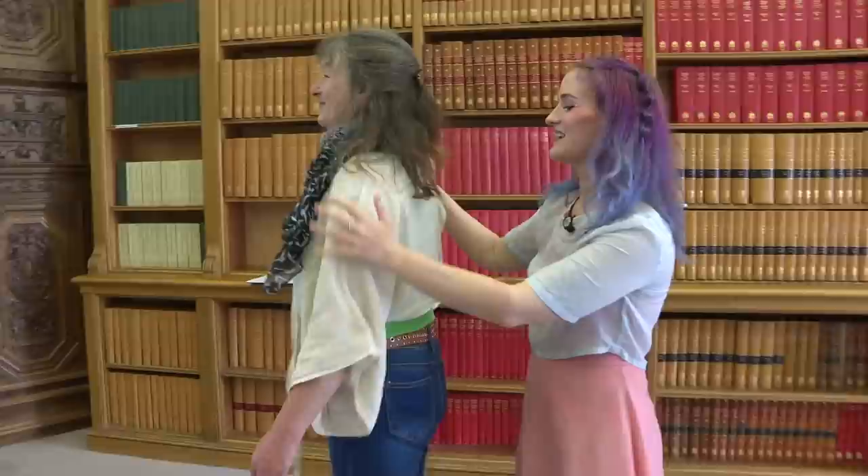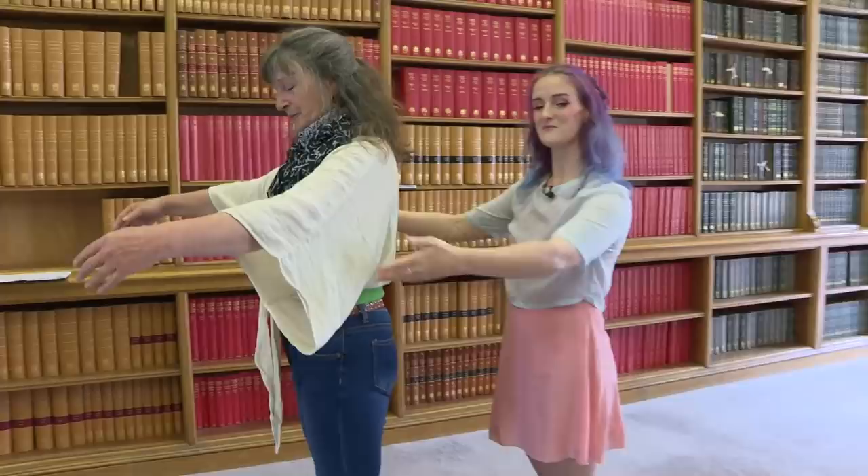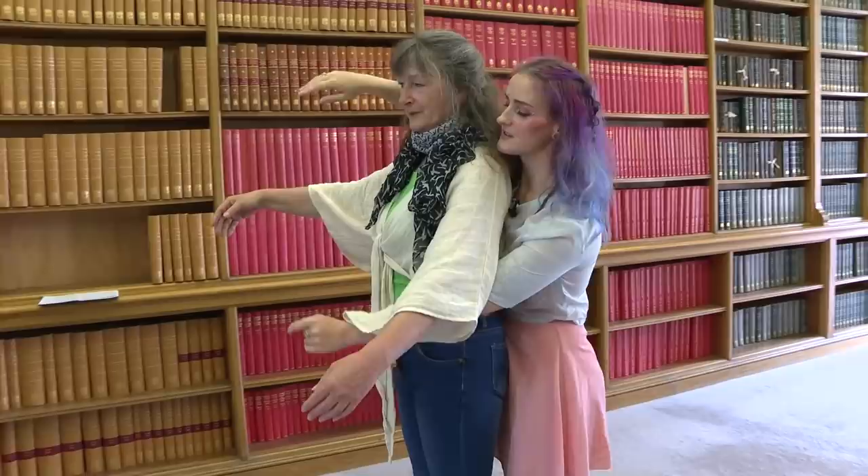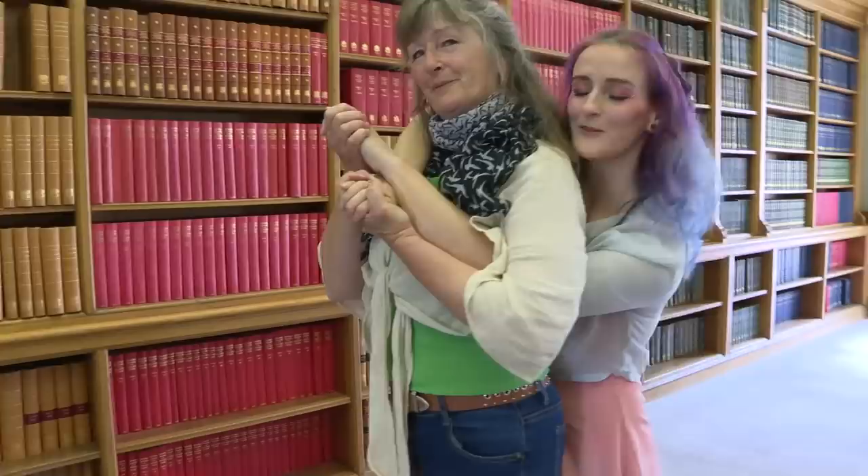Here is your symbol in a hug: the trefoil knot, 3-1 as a hug. Step number one: the person behind is going to have to do the over-under. I'm going to go left arm under, right arm over. Then you reverse that situation — cross over here, and you just need to hold my hands. And this, although it doesn't look like it, is a trefoil hug.